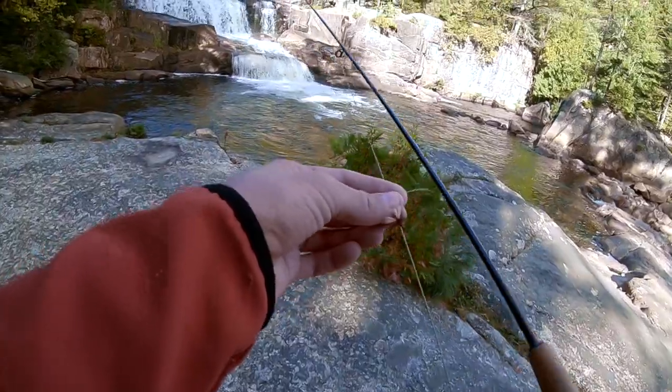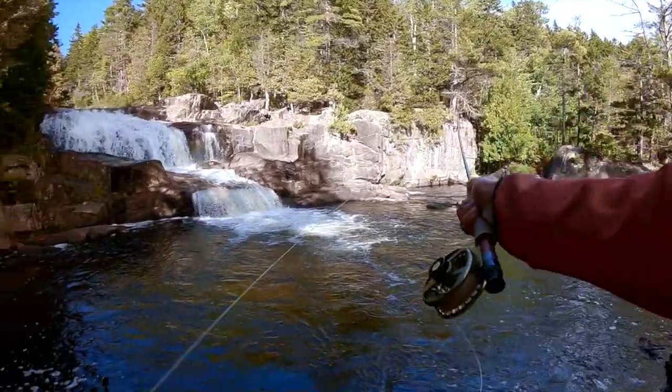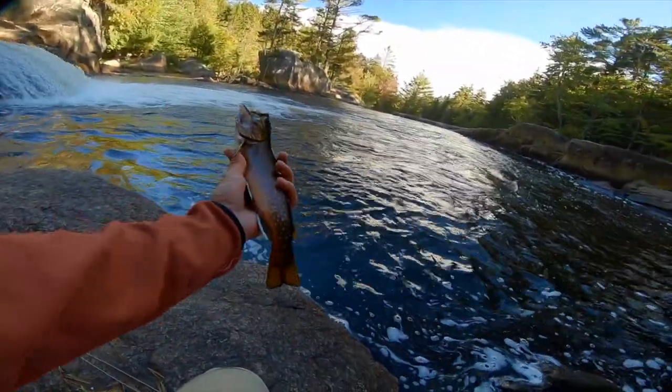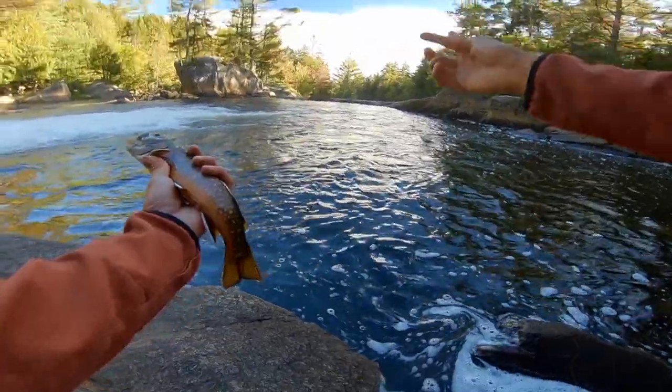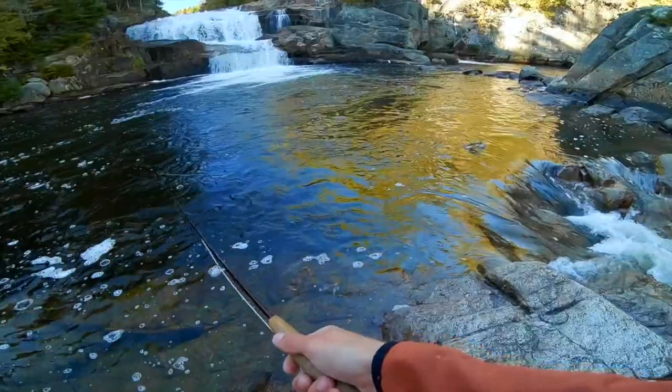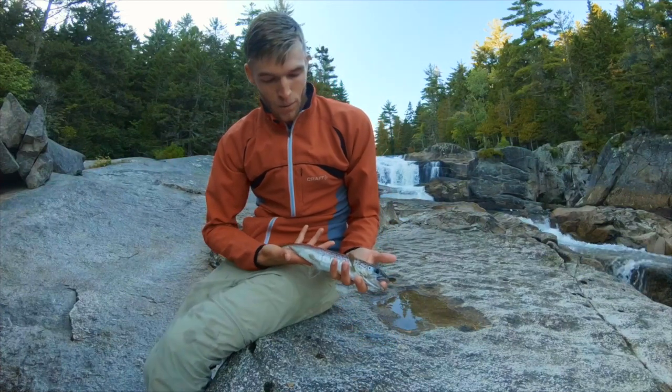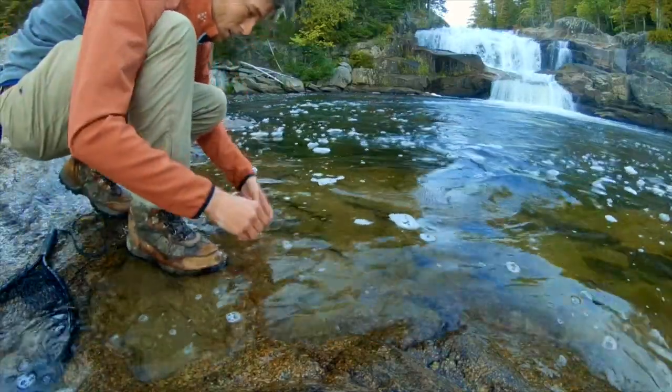If you haven't seen part one, I suggest you go look at that — I'll leave it in the description below. I'll play a couple clips from that just to give an idea of what went on and how I ended up obtaining these brook trout. I went out and caught some brook trout and salmon in Baxter State Park, just a beautiful area right next to some waterfalls. It was a really great trip, so check that out first.